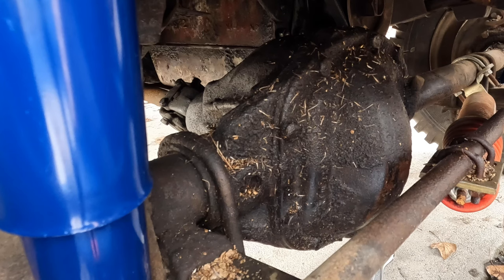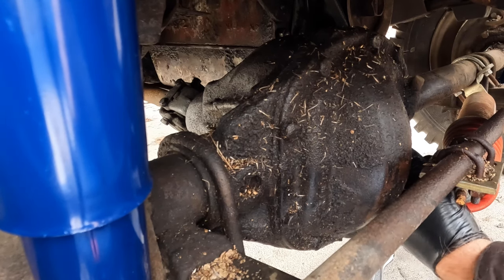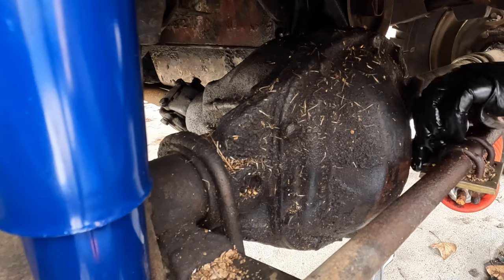It's at a good level and the oil looks good just like the rear. So it's always nice when we can inspect things and find no issues, right?